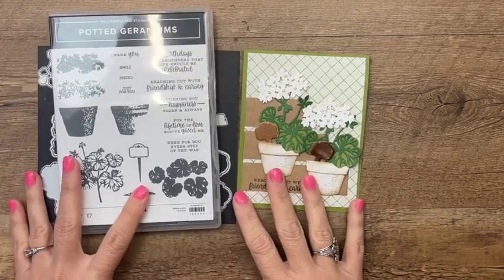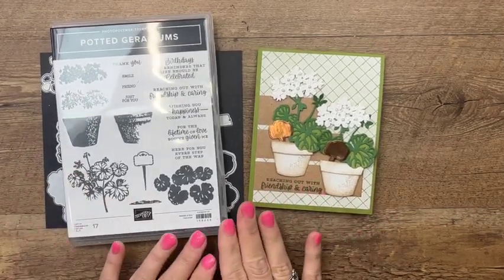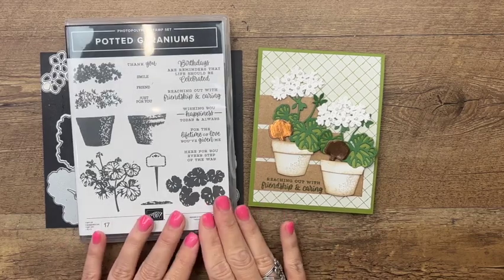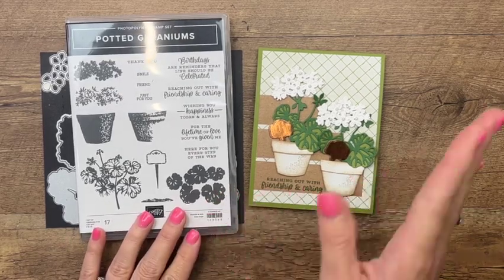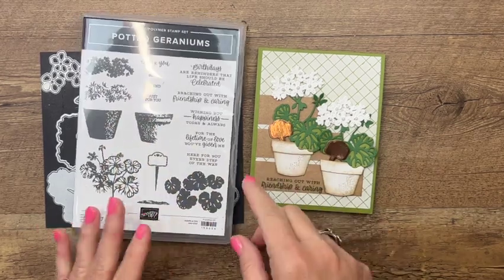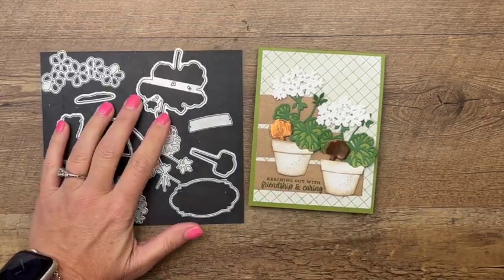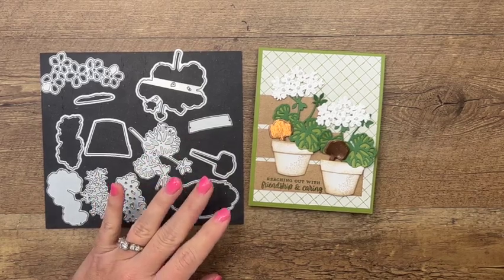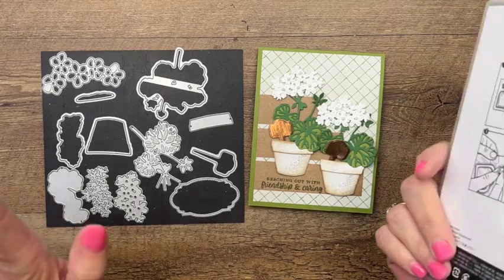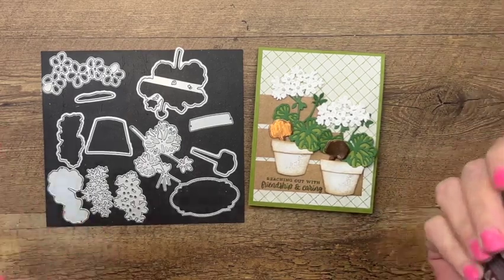Hey everybody, Erica Sirwin here from Pink Becker Designs. I'm going to show you how to make a card using our Potted Geraniums bundle — it's new in our new annual catalog. In my previous video I showed how to stamp the geraniums, but for this card we're going to use the dies to make the geraniums. The dies are fabulous as well as the stamps. This wasn't on my radar at the beginning, but now I love this bundle.